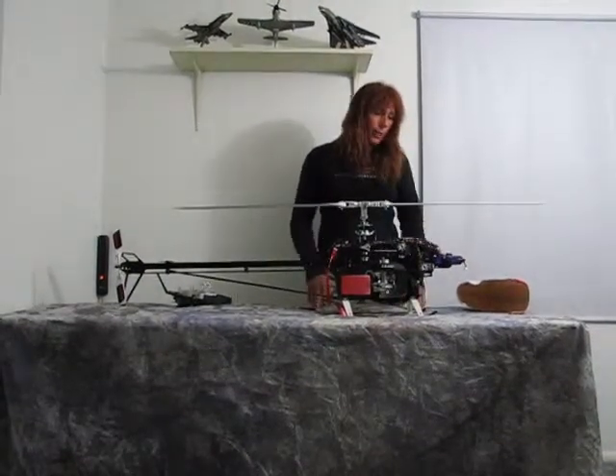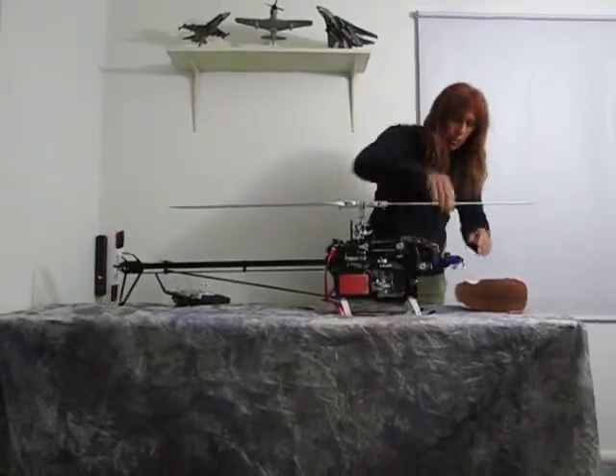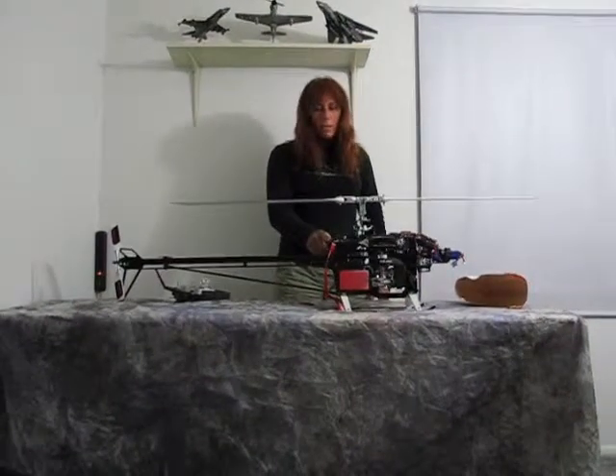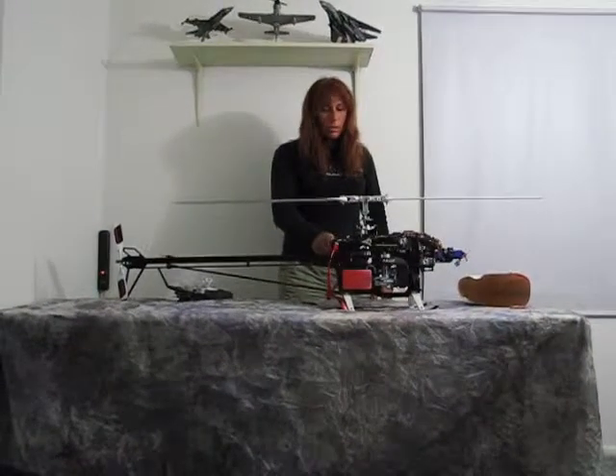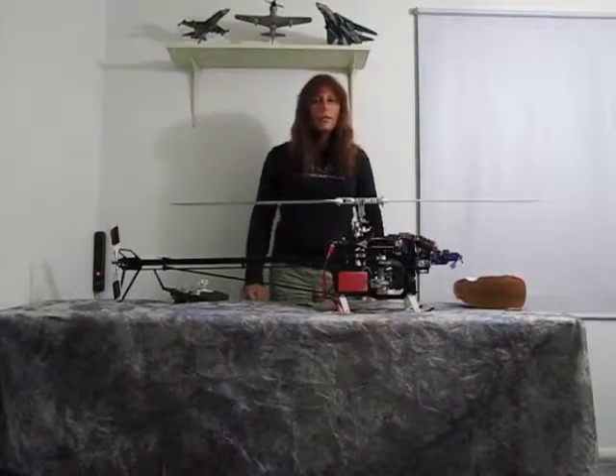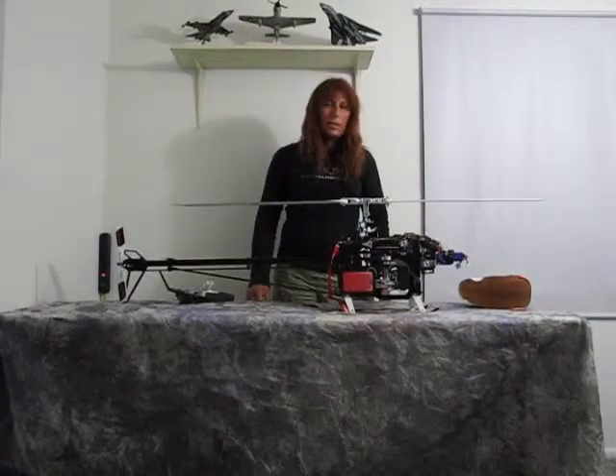That's all I wanted to show you. I'm going to unplug my battery here. The Scorpion Backup Guard — $25 to save a $2,000 machine is well worth it. Just thought I'd share that with you. Thanks for watching.